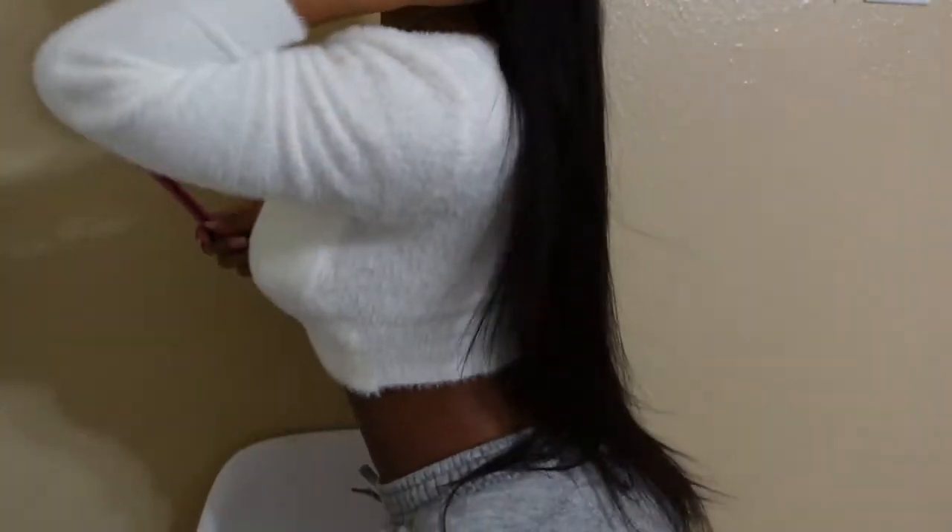If you didn't see, this is what the hair looks like. It's super nice and super, super long. It said it was 24 inches, but this is giving bust-down type of wig.